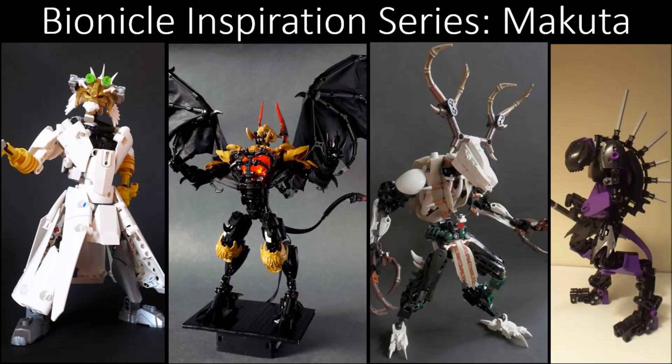Hello and welcome to this evil episode of the Bionicle Inspiration Series. Today we're going to be talking all about Makuta, who are the bad guys of the Bionicle universe. They're pretty cool characters, so we're going to look at what makes a Makuta MOC — what sort of stuff could you put into a Makuta if you want to make one, what sort of stuff should you look for and do. Let's take a look at some examples.